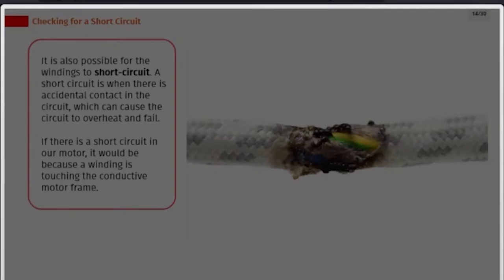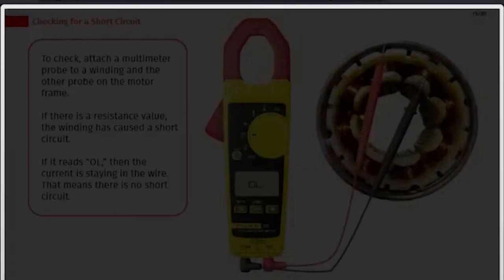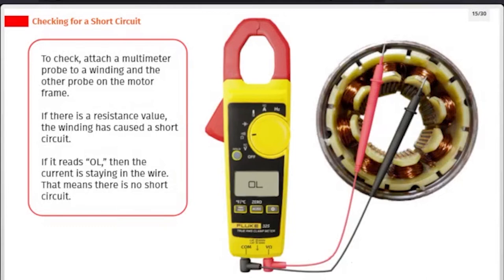It is also possible for the windings to short circuit. A short circuit is when there is accidental contact in the circuit, which can cause it to overheat and fail. If there is a short circuit in our motor, it would be because a winding is touching the conductive motor frame. To check, attach a multimeter probe to a winding and the other probe on the motor frame. If there is a resistance value, the winding has caused a short circuit. If it reads OL, the current is staying in the wire, meaning there is no short circuit.